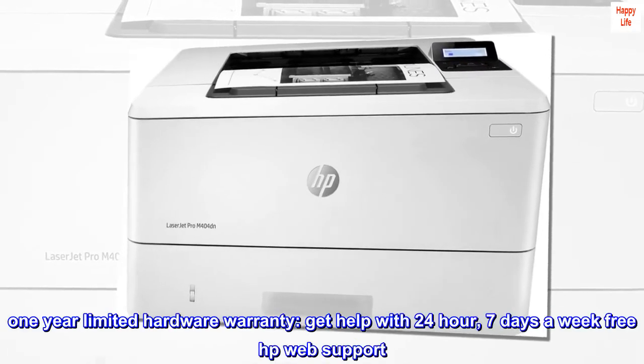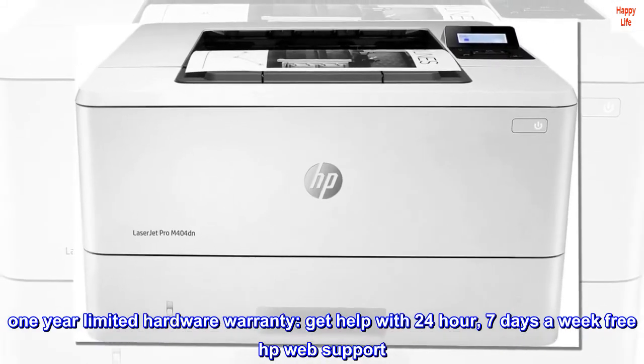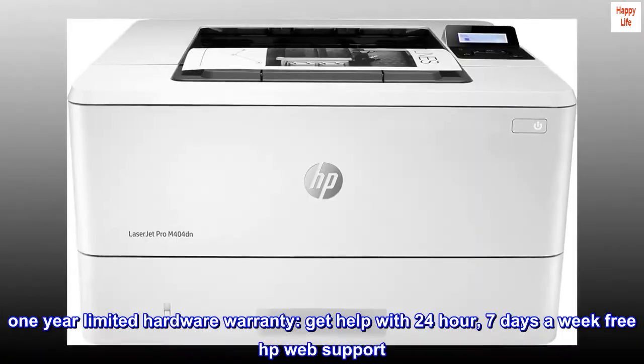One-year limited hardware warranty. Get help with 24-hour, 7-days-a-week free HP web support.